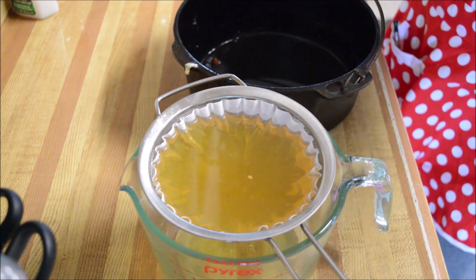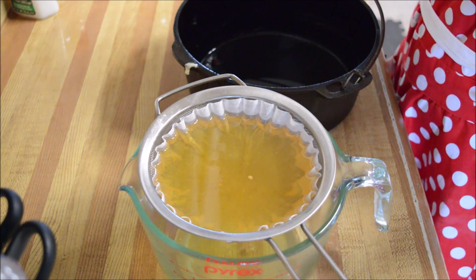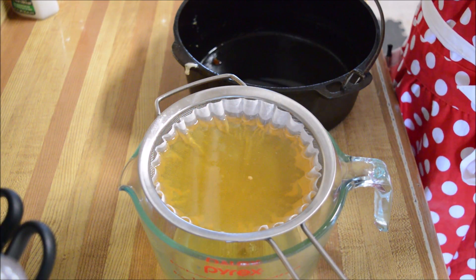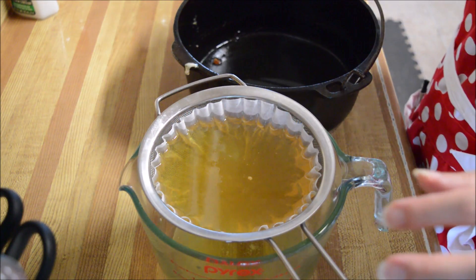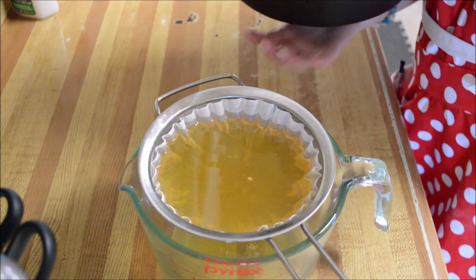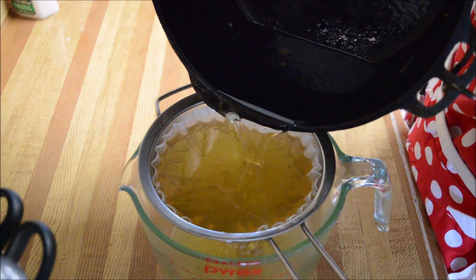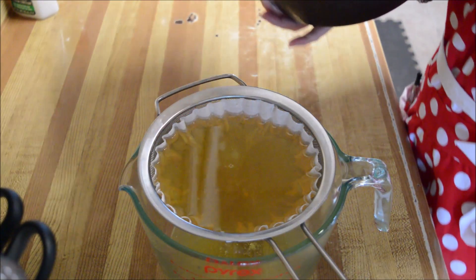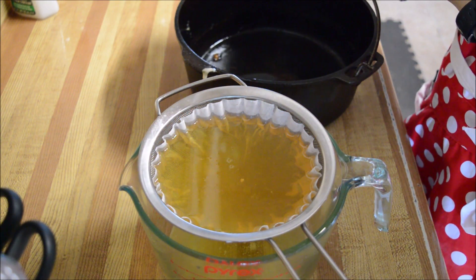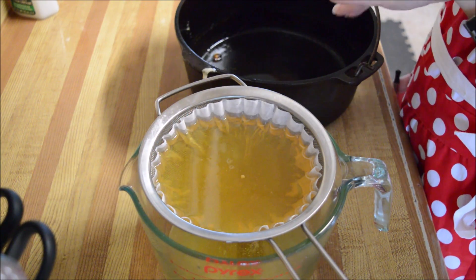I need to do it while it's still relatively warm because I'm using shortening — Crisco, whatever you want to call it — and it does go back to firm. So you want to do it while it's still warm. If you're using liquid oil, you don't have to worry about it quite as much.